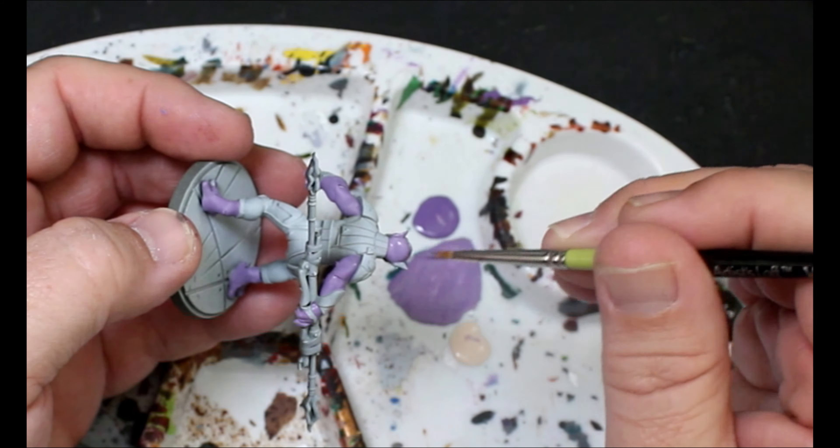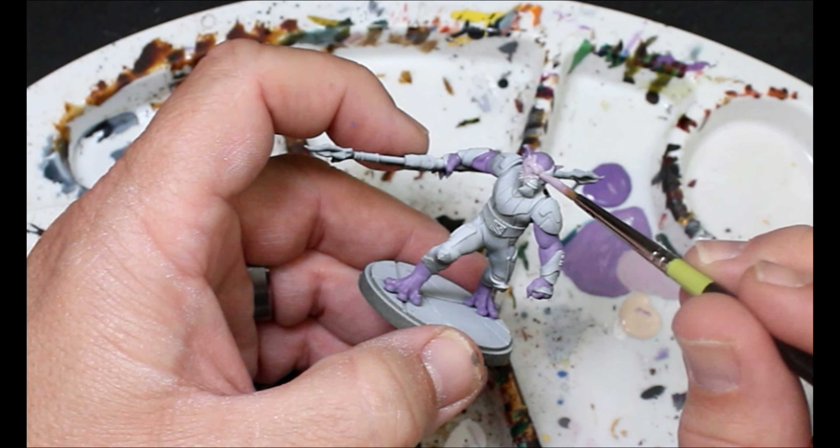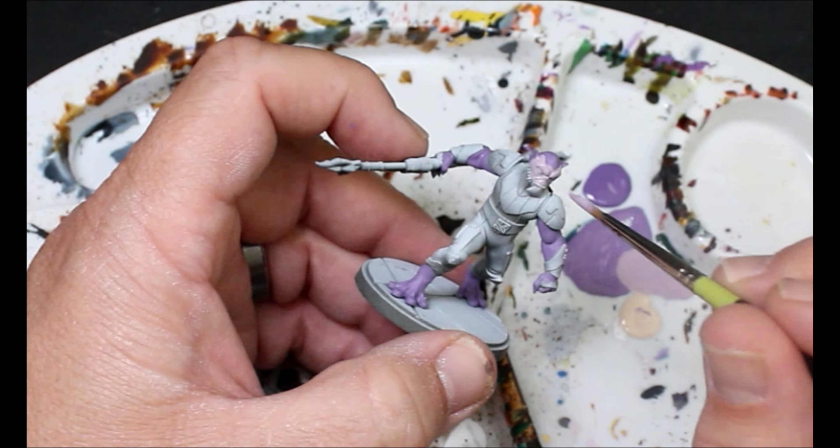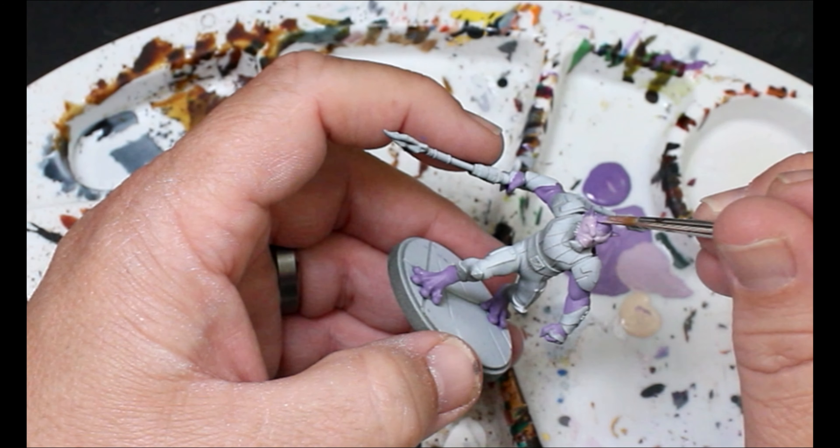This is basically the starting color. Then I'm going to take a lighter mix that I made and that's going to go all over his face, and then I'll wet blend in the first purple and the lighter purple a little bit on his head.